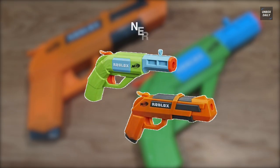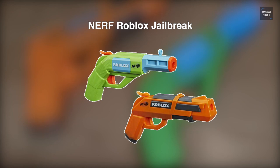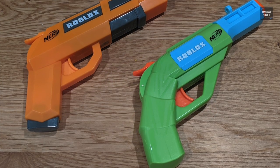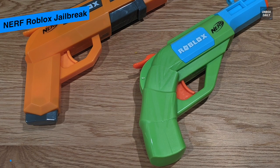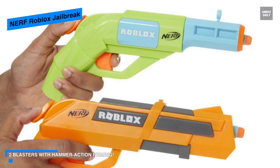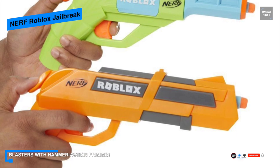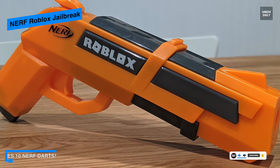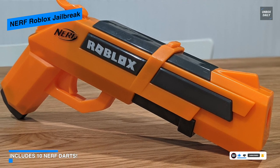Lastly, we have the Nerf Roblox Jailbreak. It comes as a set of two Nerf dart firing blasters that take their inspiration from the Roblox game Jailbreak. This blaster pack includes a special code that allows you to redeem an exclusive virtual item from Roblox. Featuring hammer action priming, they are easy to use to get you playing fast.